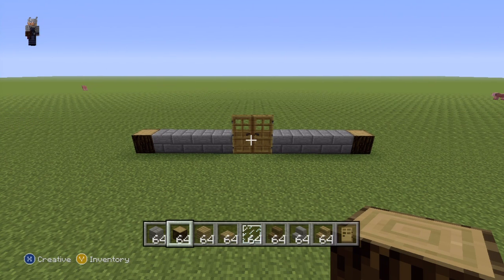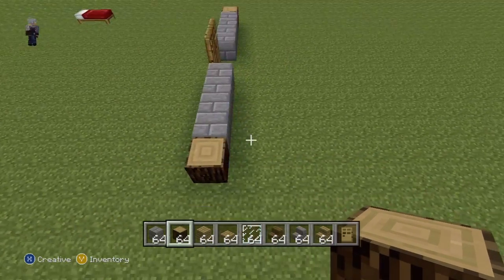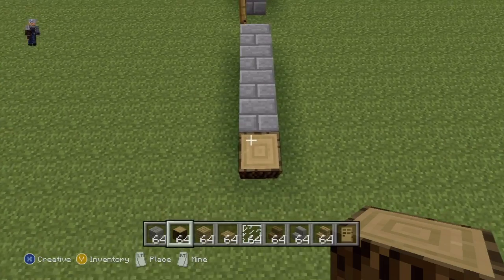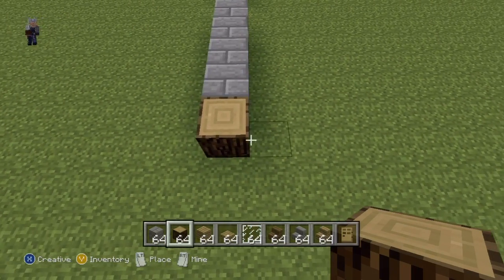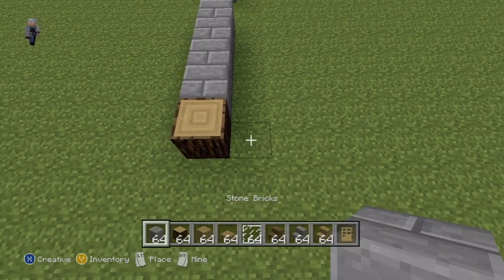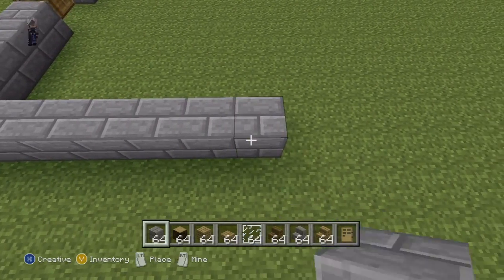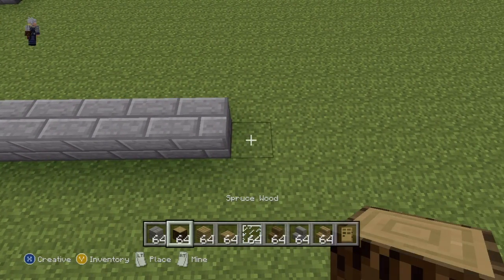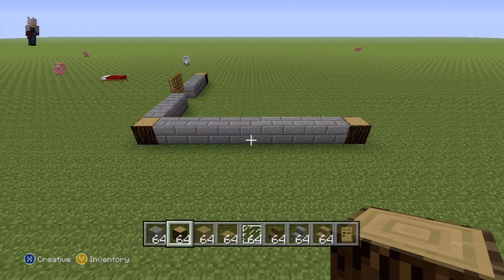Once you've done that, we can move on to the right side of our house. Coming over here and taking a sideways view of the row we've just done, we're going to extend out this spruce wood block to the right with our stone bricks by nine — one, two, three, four, five, six, seven, eight, nine — then a spruce wood to finish it off, giving you something that should look like that.